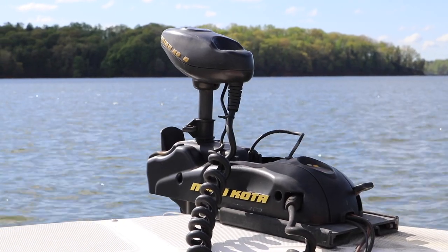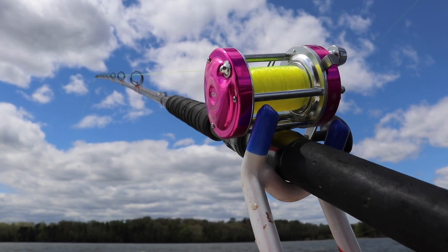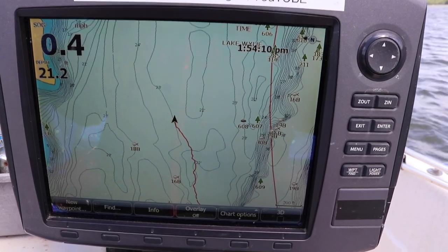What I decided to do on this trip was to do some dragging. I haven't fished this reservoir in several weeks, so I didn't really know where the fish were. I had a feeling they would probably be in some of the creek, so I picked out a major creek and decided to do some dragging across it.